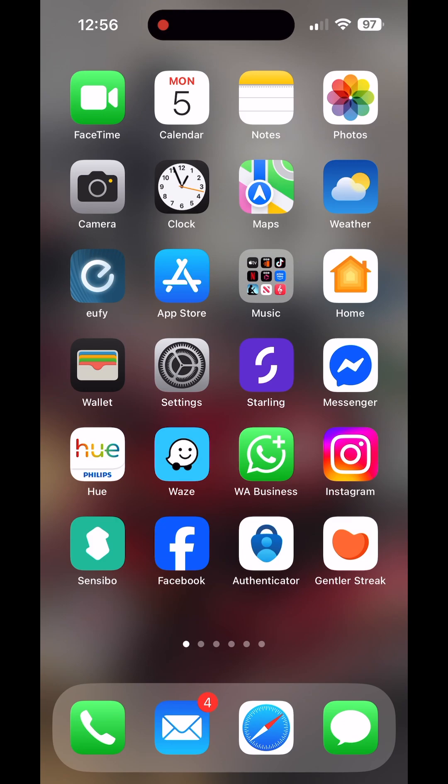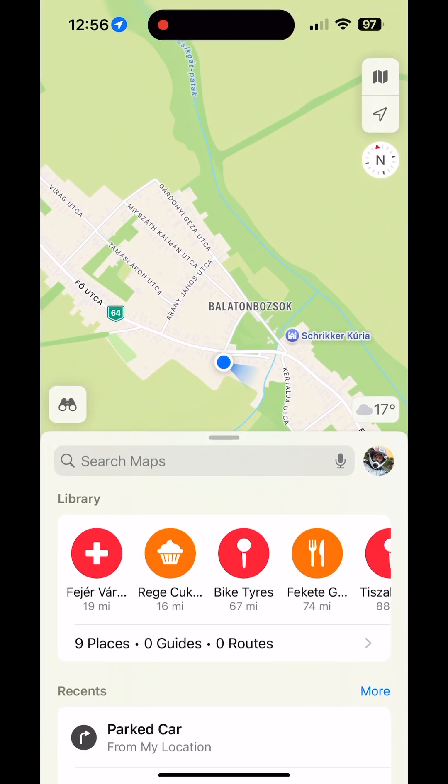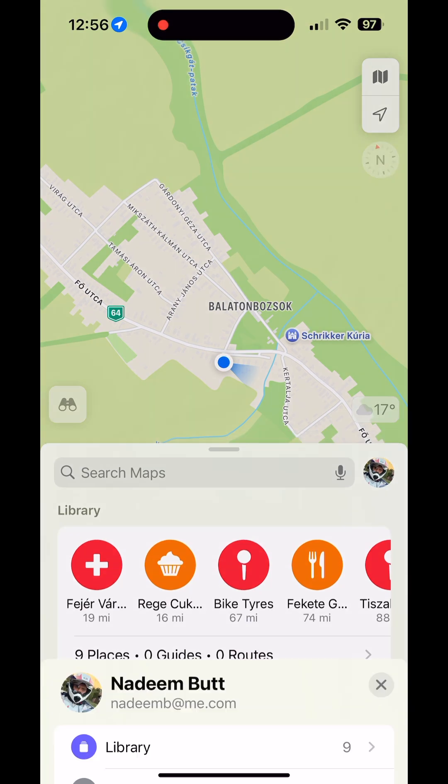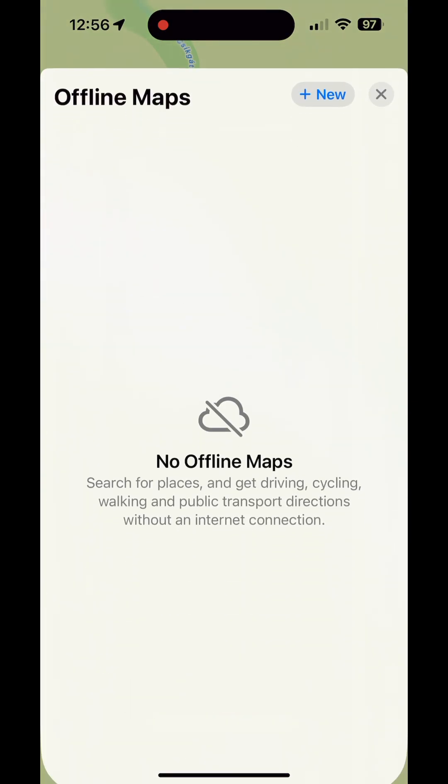Open Apple Maps, then click on your initials or your little image, which is there in the middle of the page. You can see offline maps there — select that and click New.